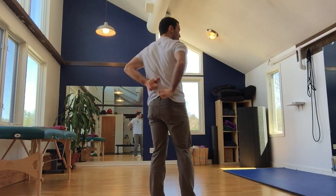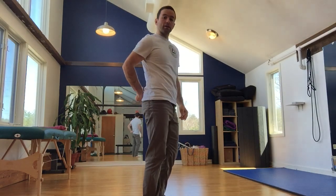This is lumbar mobility — the lumbar back circle. The lumbar back circle targets the segments of the lumbar spine, basically the lower back.